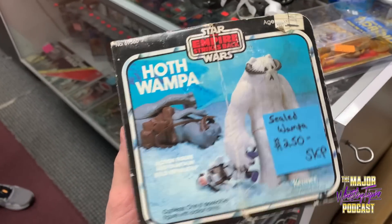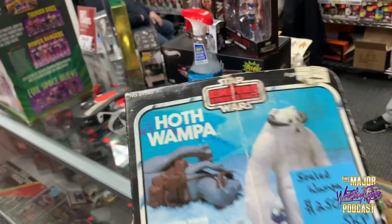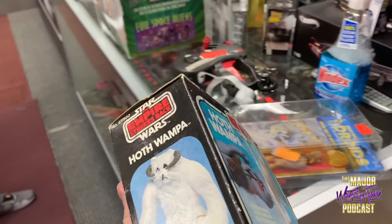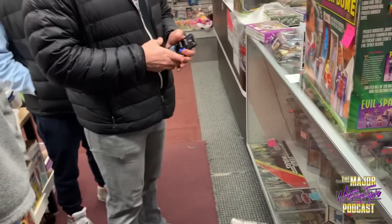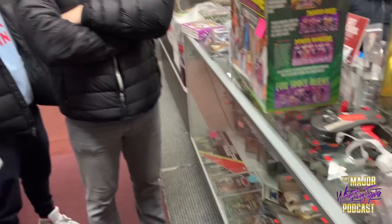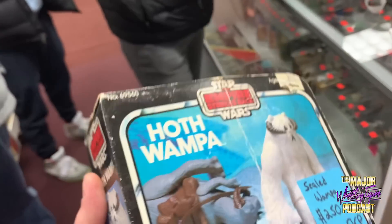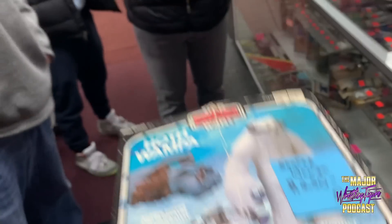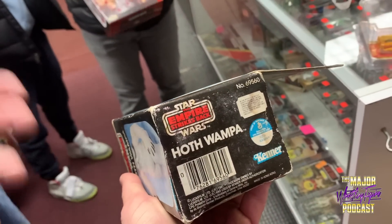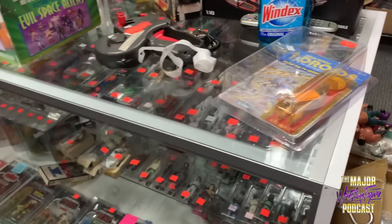The reason I want this sealed Wampa is because yours is yellow — mine's kind of yellow too. There's no guarantee, that's why you do one of your things. If it's minty minty white, it's worth the $250, but if it's yellow, take out the insurance. How would it be yellow? Because it's old — sun damage or fading depending on where it was stored. You can open a sealed case of Jedi figures and all the bubbles will be yellow.